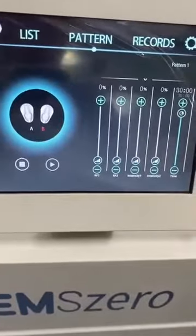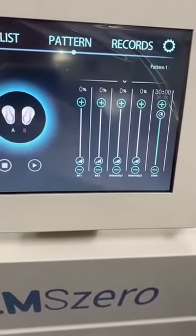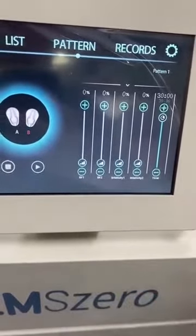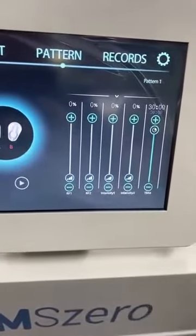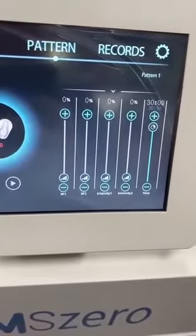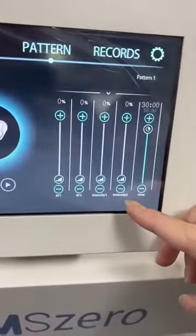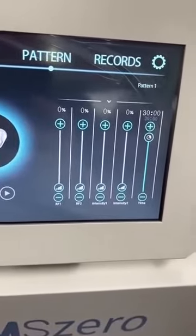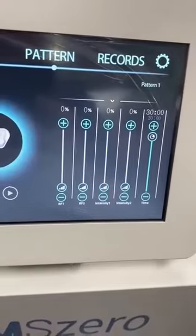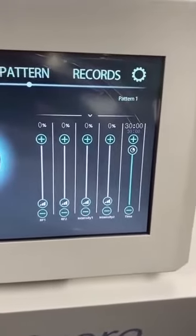You can see pattern one has five adjustments. The first is the RF one button — it adjusts handle one's RF energy. And here is the intensity one button — it adjusts handle one's power level. And here is the time adjustment.